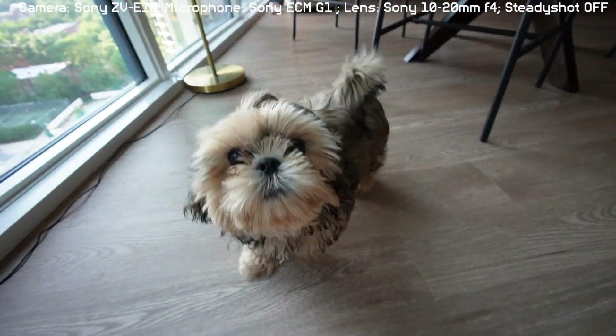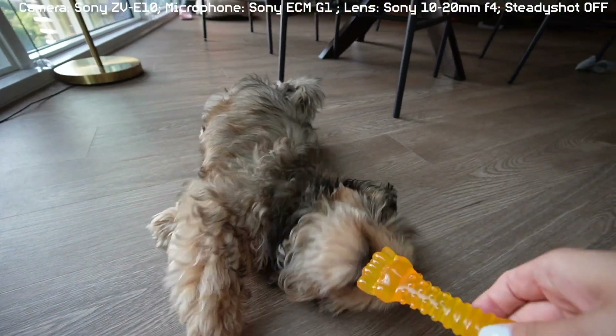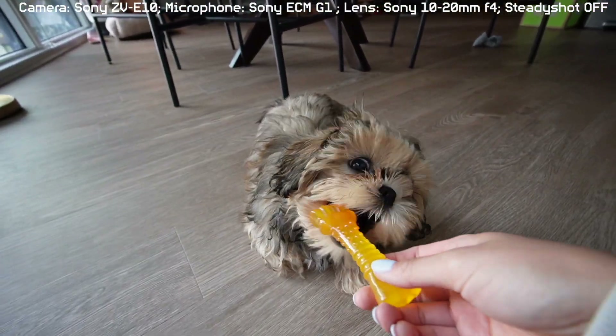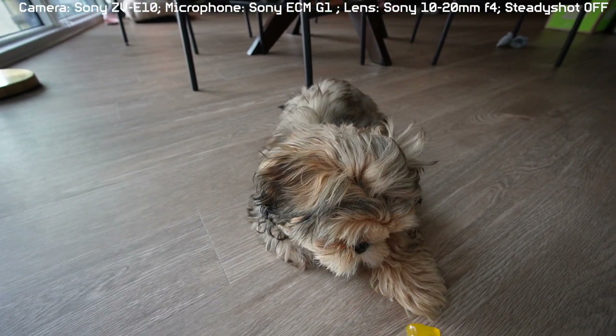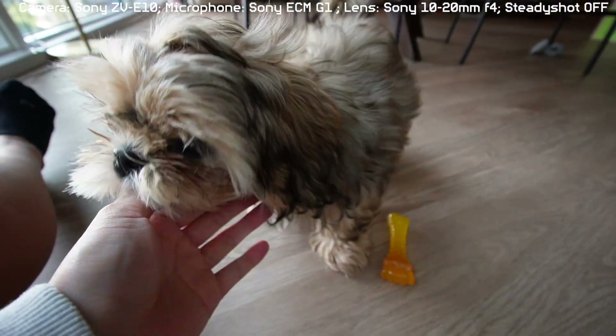Let's get some clips of Mr. Beast. Sit — can you roll over? Roll over! Yay, good boy. Oh my gosh, Mr. Beast, you're so clear!